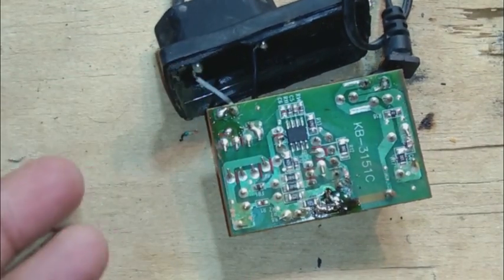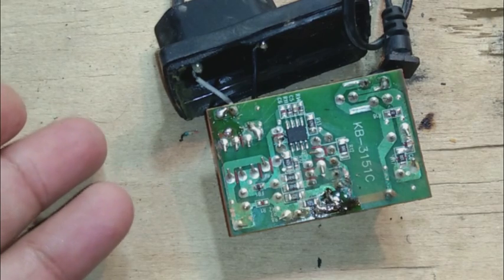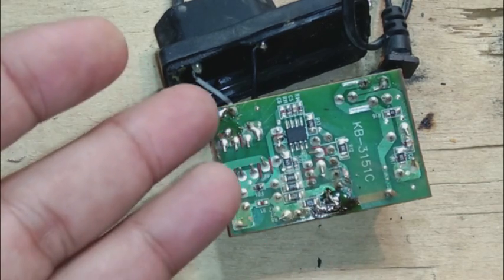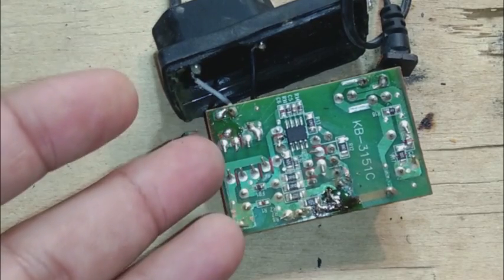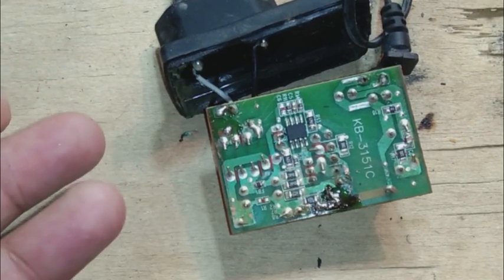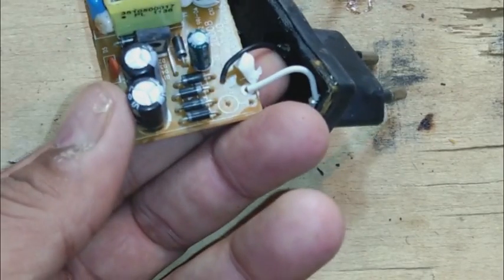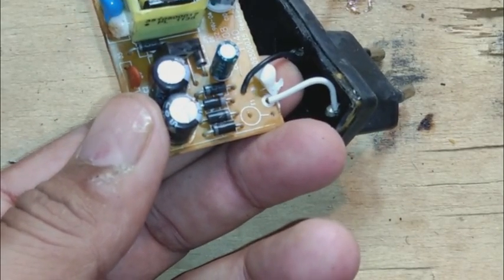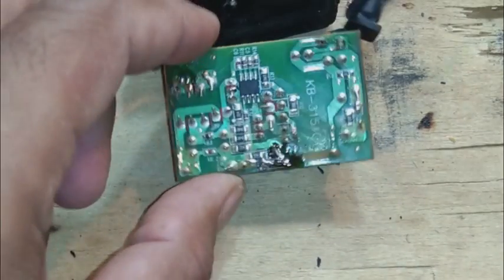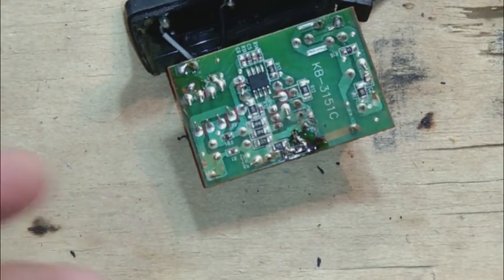Hopefully this power supply will come to life again. This video shows the troubleshooting process and will help many friends who need to troubleshoot their small switching power supplies. This way the power supply will be restored. It is not of very good quality, but since friends are requesting repair videos, I am sharing this.